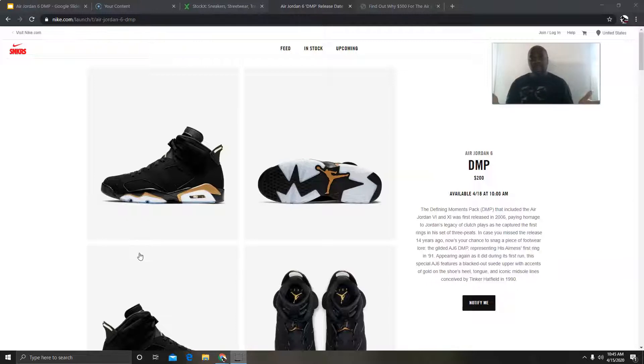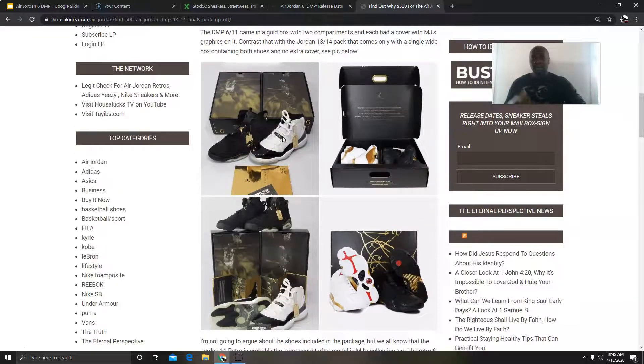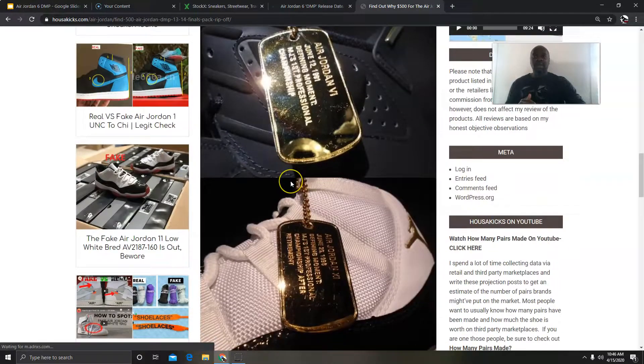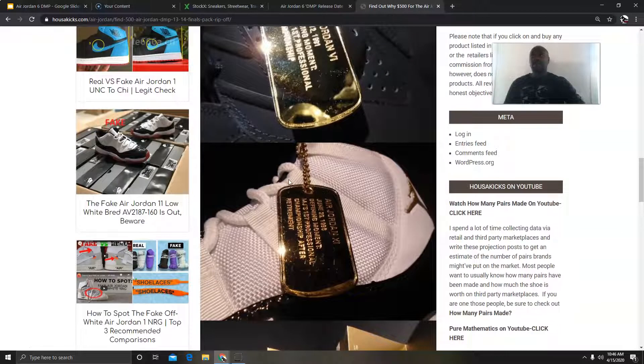The package included all kinds of extras — they had a booklet, slide-out boxes, gold tags and everything. I actually wrote an article a couple of years ago comparing that package to the 13 and 14 package that came out, and it wasn't close. This was just incredible, a well-executed package. The box had Michael Jordan in action on the court — dunking, lay-ups and all that. It came as a package for only three hundred dollars. This was probably one of the best packages from Jordan Brand.